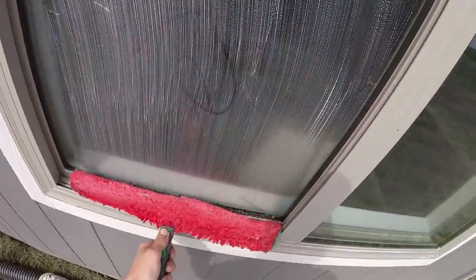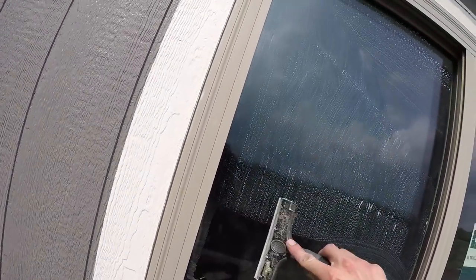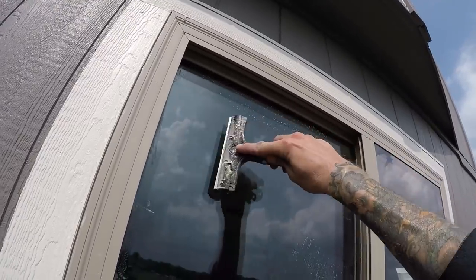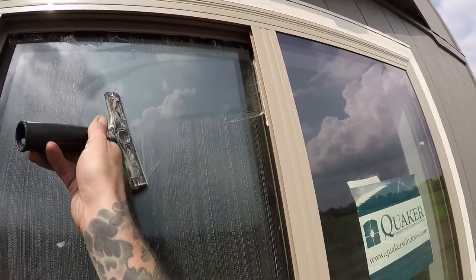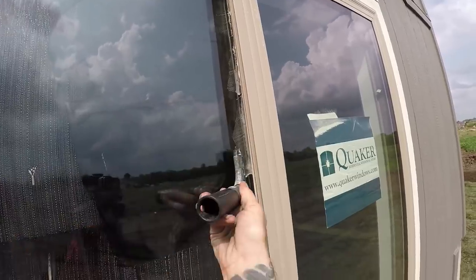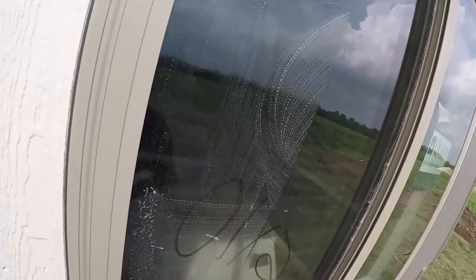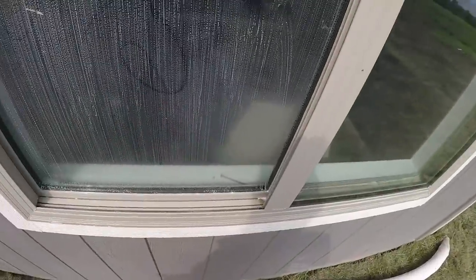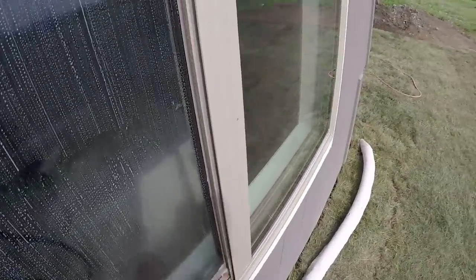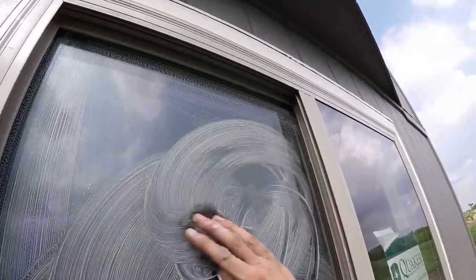Wetting down the glass first, then taking my razor and removing paint overspray or anything else clinging to the glass. Single passes — not back and forth. When I'm razoring, I keep my mop in my left hand just to keep wetting the glass down. Then wet it back down, get all the sides with the steel wool, and work the center. It's really the same process I'm doing with the razor.